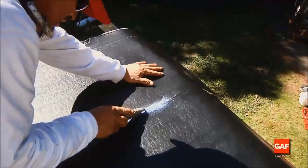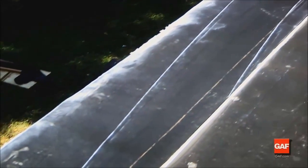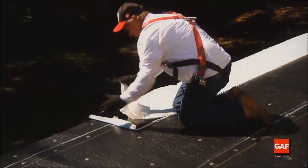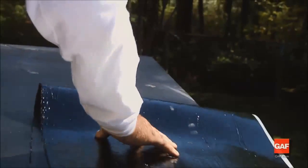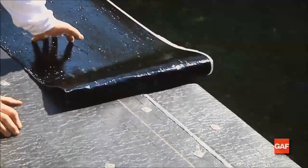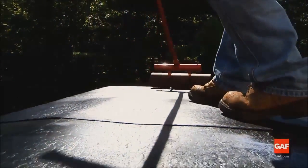Cut a two-thirds width of the Liberty Base Ply and align it with the edge of the roof, plus whatever is required to turn down on the fascia. This job has a two-inch overhang turned down on the fascia. Position the selvage line on the high side of the roof to provide an overlap guideline and to assure that water flows over the side laps. Next, fold the sheet away from the edge of the roof along its length, exposing the bottom of the sheet. Remove the narrow width of release film from the back of the sheet. Working from the center of the length of the Liberty Base Ply, allow the sheet to roll onto the deck, being careful to avoid wrinkles and trapped air while maintaining proper alignment with the edge of the roof. Firmly press the sheet to avoid wrinkles and trapped air as the ply adheres to the deck, and press down the fascia.